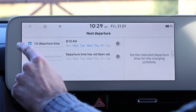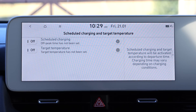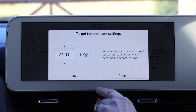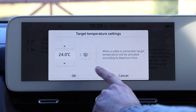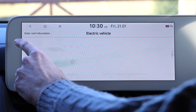Now we've got that set, we can set up scheduled climate control. It says target temperature has not been set, so I'm going to click there and set it to 24 degrees, and crucially I want to press that — which means it's going to actually defrost the windscreen. It's as easy as that, and now all we have to do is plug in the car.